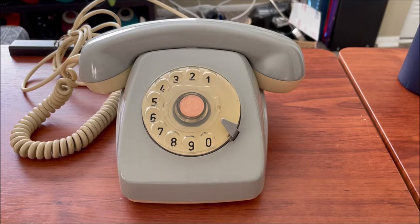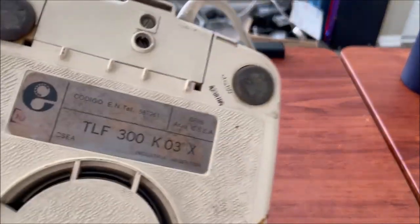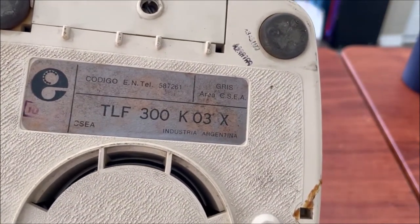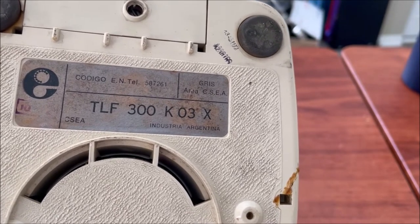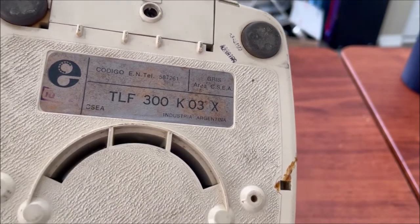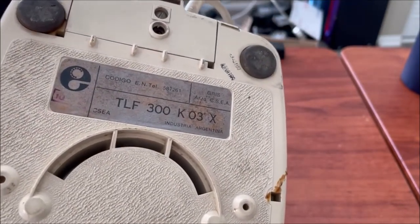This is a telephone made for Intel Argentina. This one is not made by Siemens — others were made by Siemens and had a Siemens dial — but this one has a face standard dial. On the bottom it has an original sticker with CSEA on it. I think that stands for something like Compañía Standard Electric Argentina.